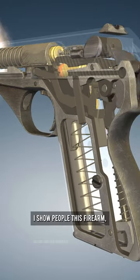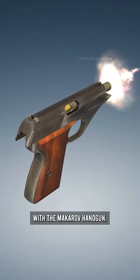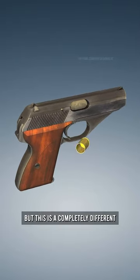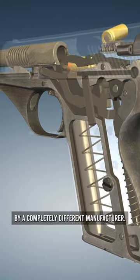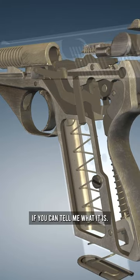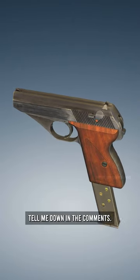I don't know why, but when I show people this firearm, a lot of people get it confused with the Makarov handgun. But this is a completely different firearm made by a completely different manufacturer. I want to see if you can tell me what it is — if you know the answer, tell me down in the comments.